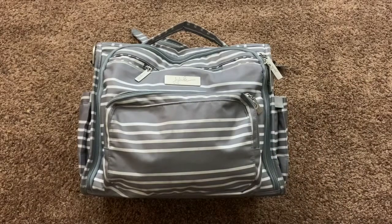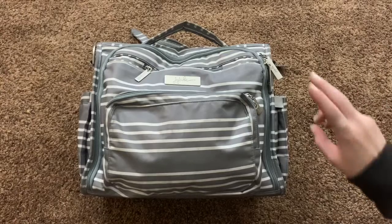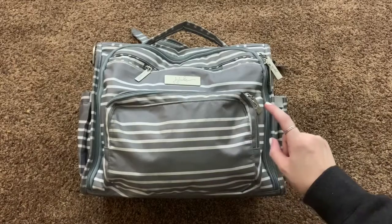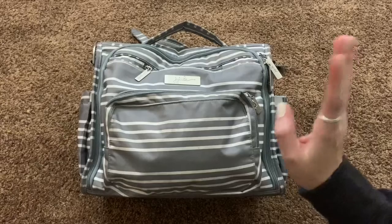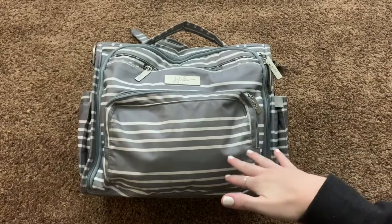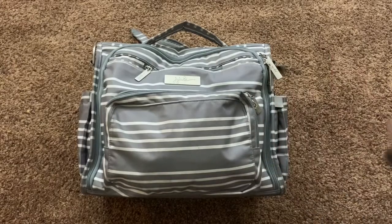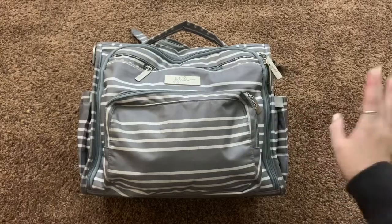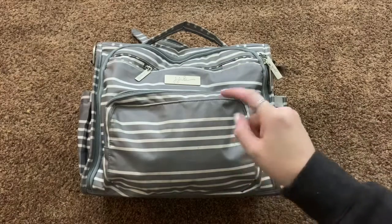Hi guys, welcome back to my channel. Today I have an updated what's in my diaper bag video. I do have a couple of these up on my channel. The first one is a what's in my diaper bag of this same bag, but packed for just one newborn baby. The second one is what I kept in my diaper bag for my toddler, filmed right before my second baby was born. I will go ahead and link them down below, but let's get into this bag.